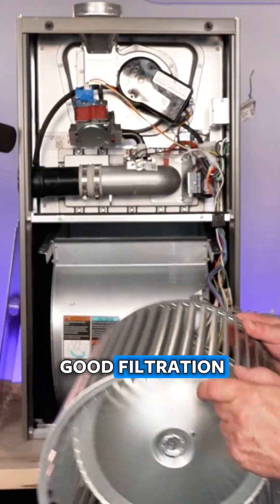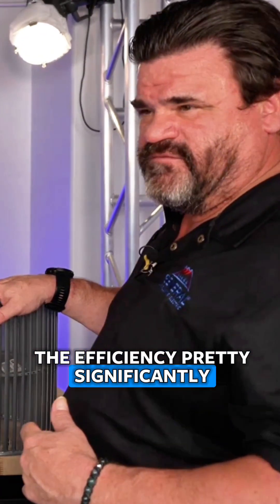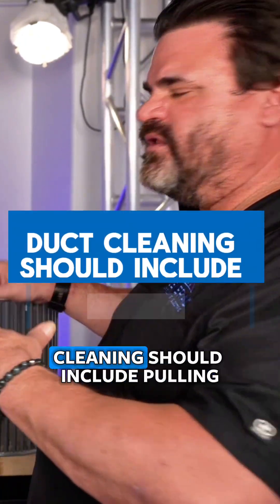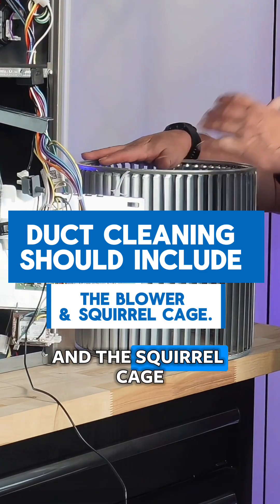It should stay clean — that's why you want good filtration. If this gets dirt, even a little buildup on here can cut down on the efficiency pretty significantly. Good filtration helps prevent a bunch of dirt from collecting on it. If you get a duct cleaning, it should include pulling and cleaning the blower motor and the squirrel cage.